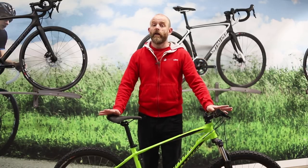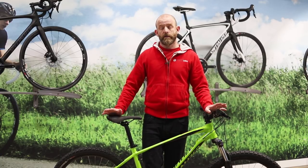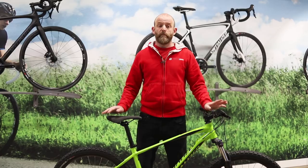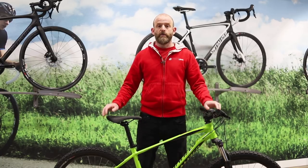The Specialized Pitch is a great bike for trail riding and ideal for entry-level riders. It's also a good choice for more experienced mountain bikers who want to upgrade to a hardtail with modern trail geometry. The Pitch is also versatile enough for getting around town, the school run, or even a short commute.